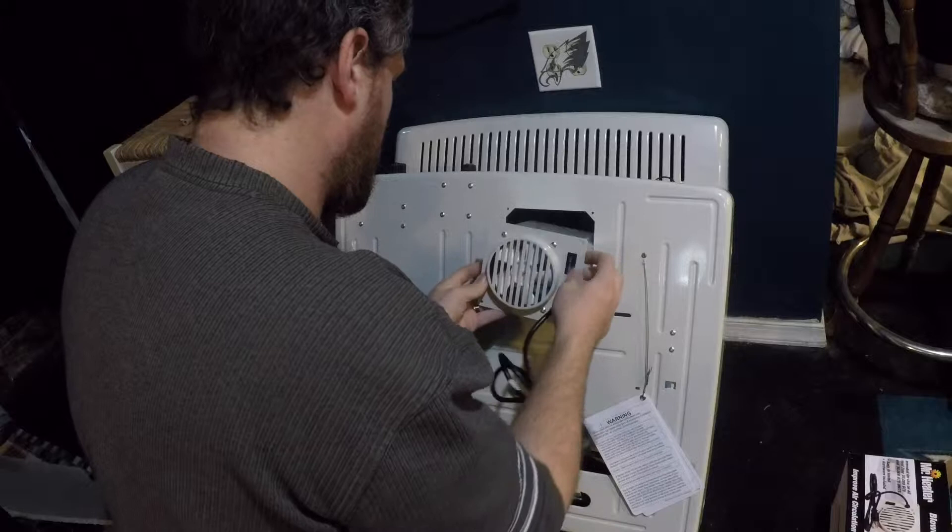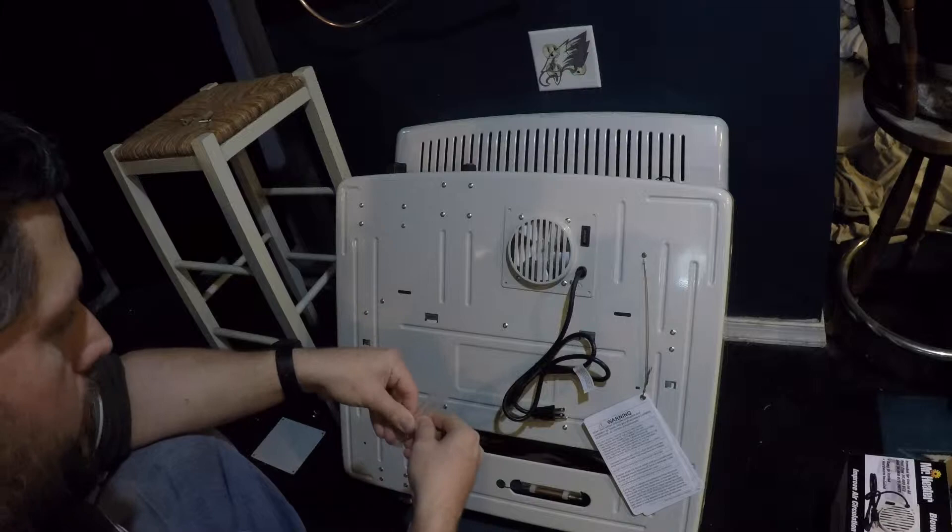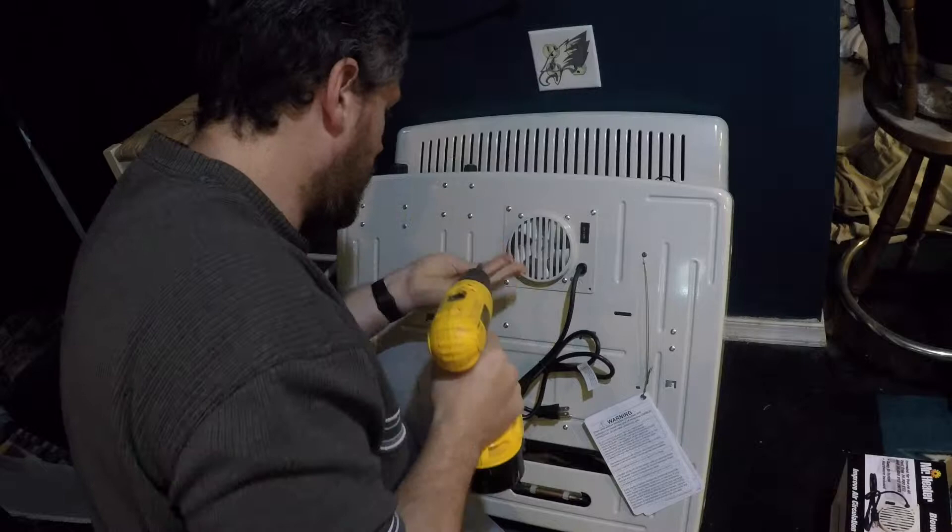Just like that, you slide your fan in and you take your four screws and put them in the four holes. The fan is now successfully mounted.